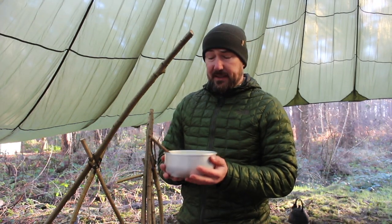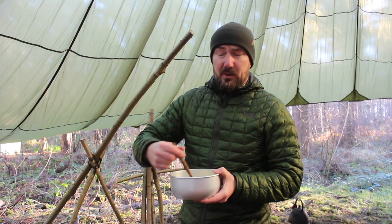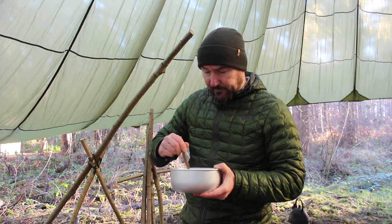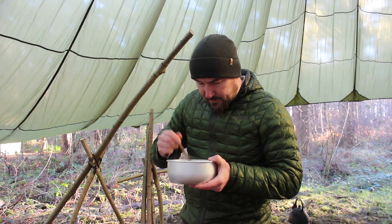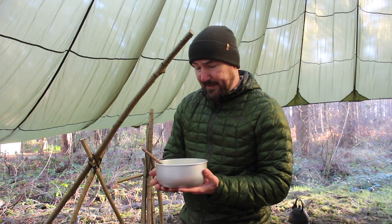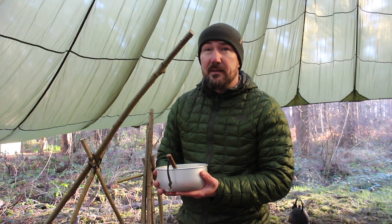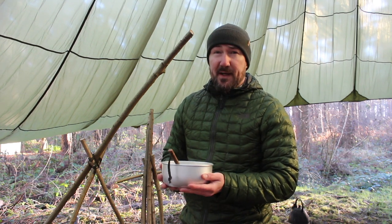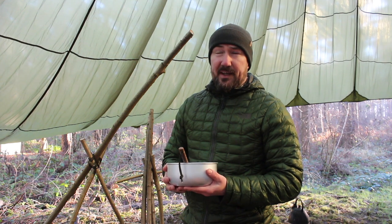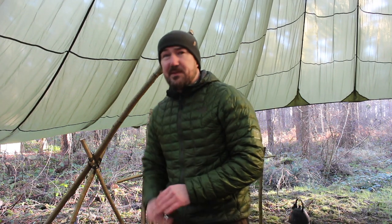I'm just going to wait 10 minutes for these potatoes to cool down — they're a pretty effective hand warmer though. It's really cold up here in the woods today; I don't think it's got much above freezing all day. It's been a really nice morning in the woods though. It was obviously a clear sky last night so everything was covered in frost when I came in, and the sun coming through the trees was really picturesque.